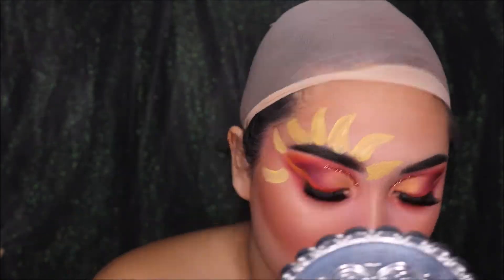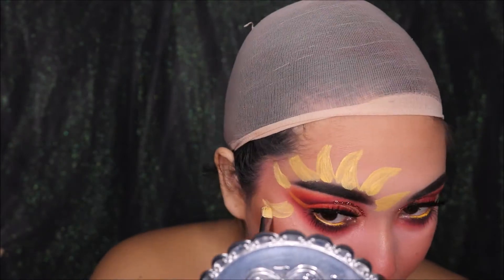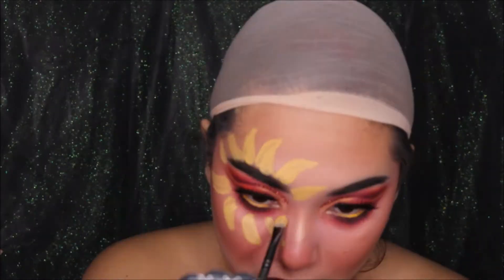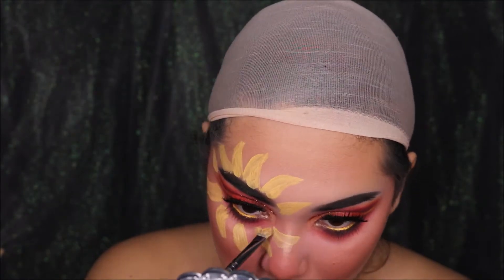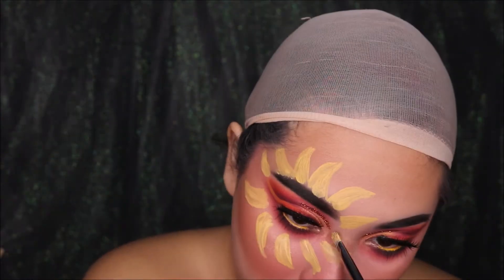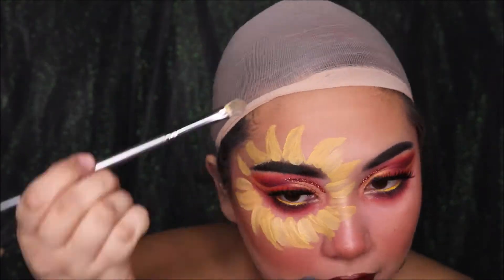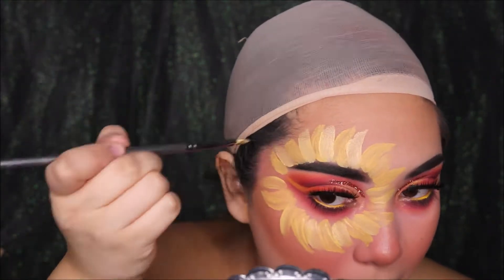I'm using the Mehron Paradise AQ makeup palette. I'm just taking the color yellow and putting all these petals all over one of my eyes. You can do both eyes — I just decided to do one eye. I'm basically just going at it; there's no specific way. I just made little petal shapes all around the eye. I was pretty excited how that looked.